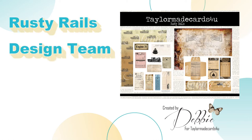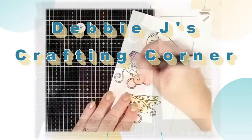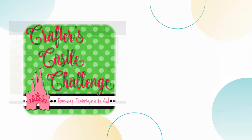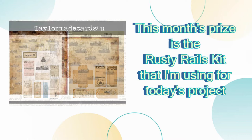Hi guys, this is Debbie with Debbie J's Crafting Corner. Today I'm sharing a new design team project for TaylorMade Cards4U. Before we get started I want to remind you that TaylorMade Cards4U is sponsoring a monthly challenge over at Crafters Castle, and this month's prize is the Rusty Rails kit that I'm using for today's project.